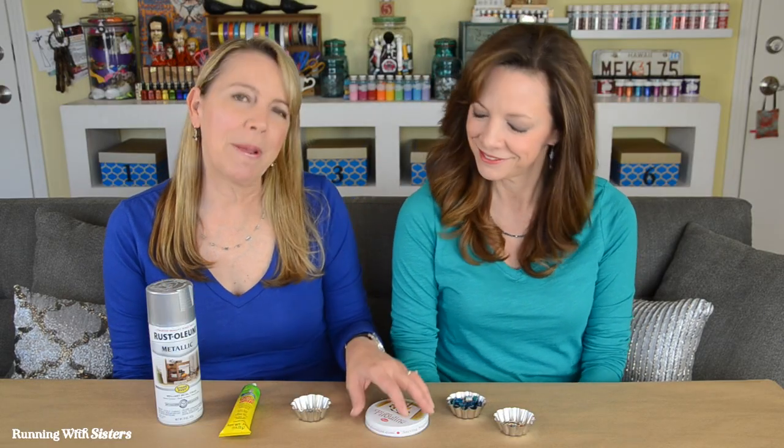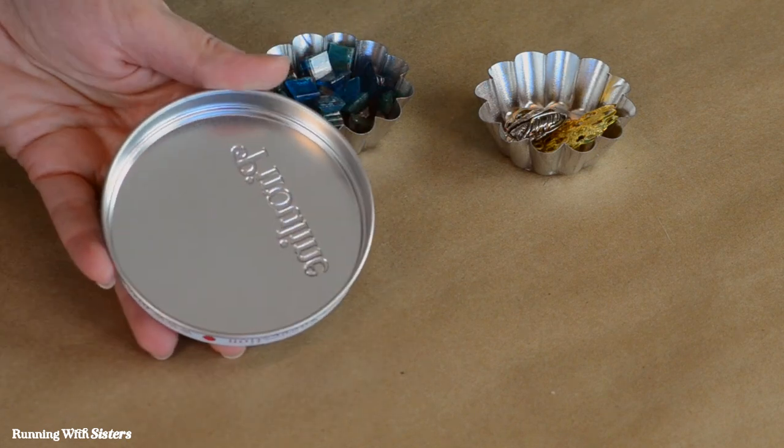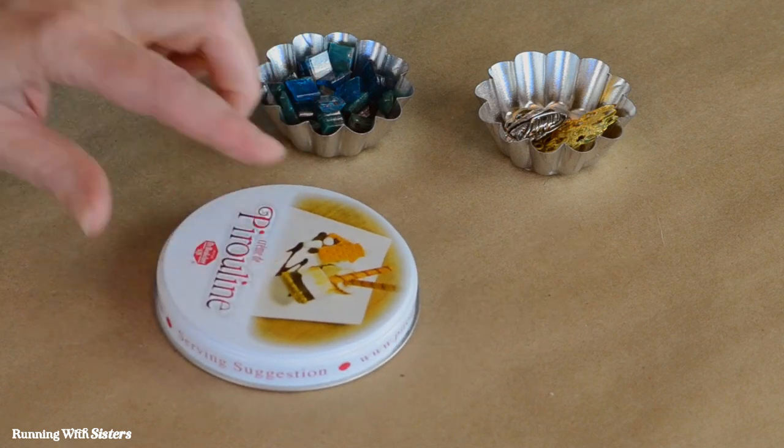Here are the materials you need to make one of the mosaic coasters. We're going to make the coasters in a jar lid. We've done this before using salsa jar lids and peanut butter jar lids. This one is actually a cookie tin — the inside is really pretty, it's silver, but we want to spray paint the outside because we don't want this to show. So we have silver spray paint for that.